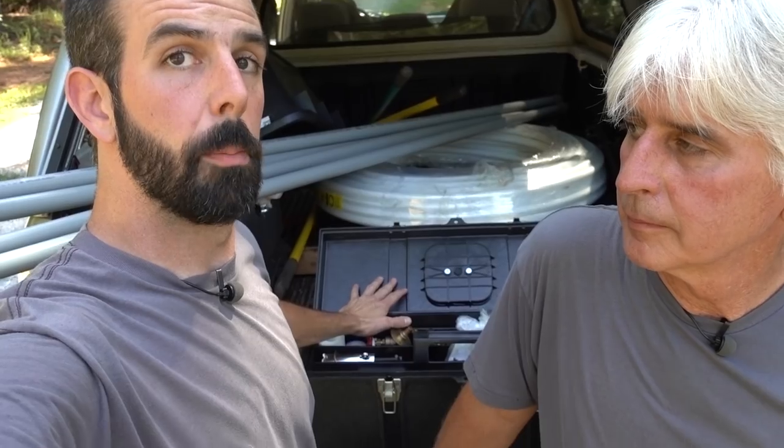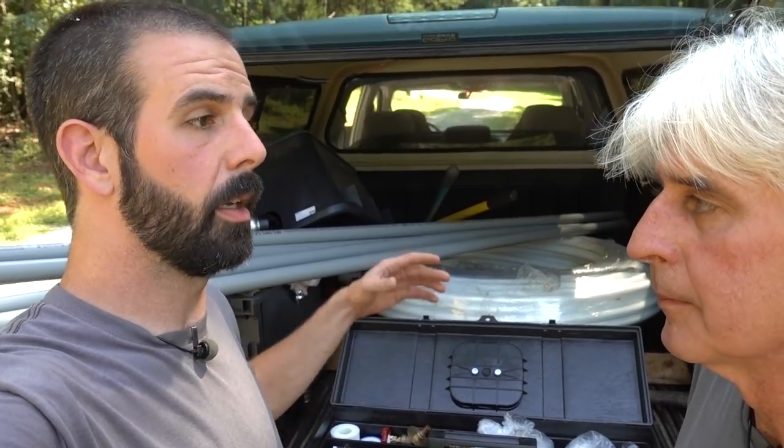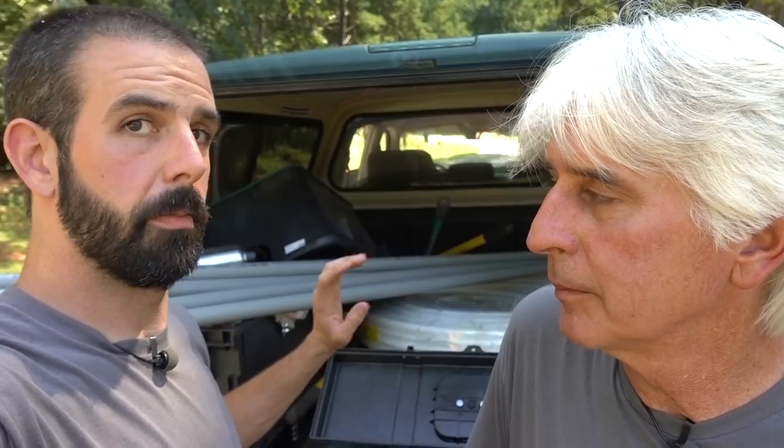One thing we want to bring up is this is our plumbing toolbox — we have specialty tools go in their own toolbox. Paint has its own thing, plumbing, electrical — everything's got its own area of storage. The key factor is when you get something out of this box, you put it back in that box when you're done, because if it ends up somewhere else you can't find it. That's the purpose — keep all the plumbing stuff together.